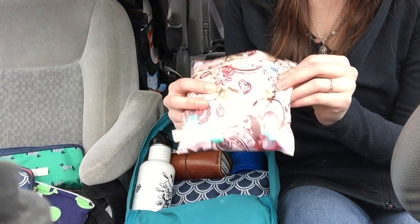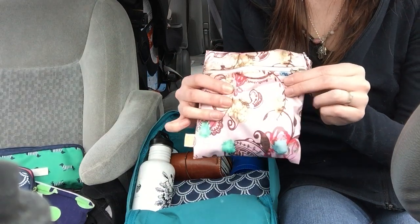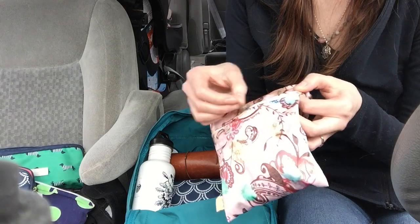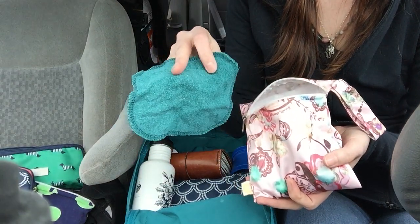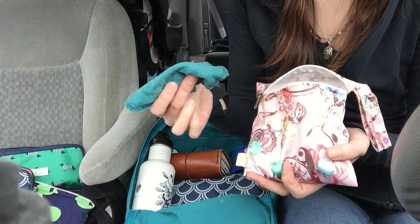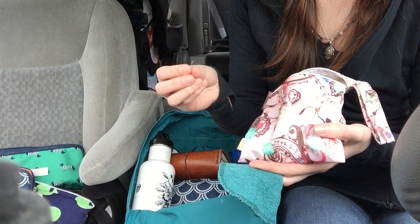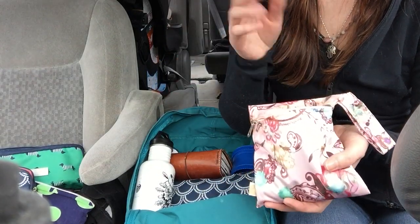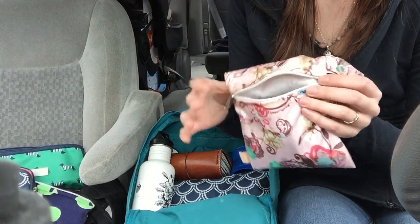This is a little tiny wet bag from Kindred Bravely — I don't know if they actually sell this; it came in my MommyCon gift bag. But inside I keep pre-moistened cloth wipes. We use cloth wipes at home and on the go, and instead of carrying around a little squirt bottle like I used to, I just pre-moisten them and keep them in here so they're ready to go. I use them mostly for wiping faces and sticky hands.